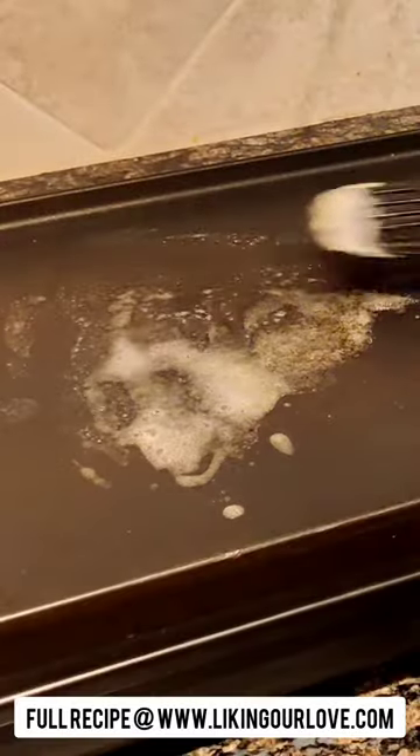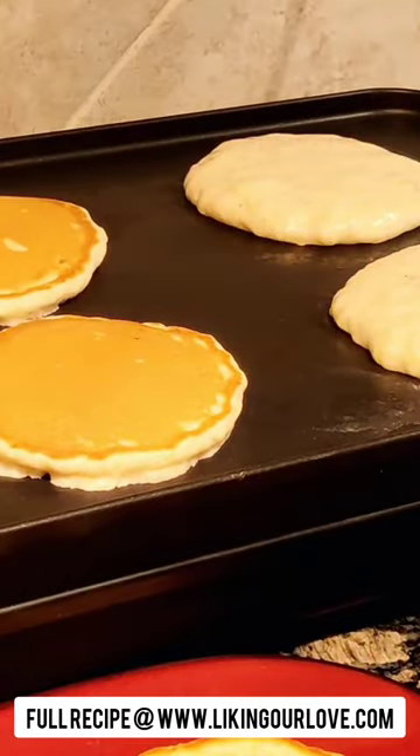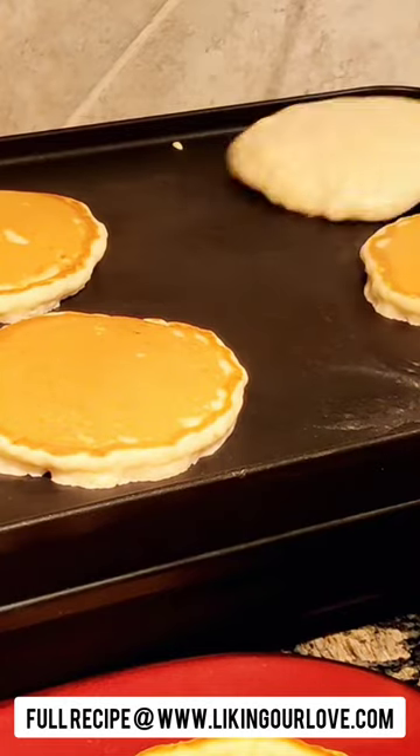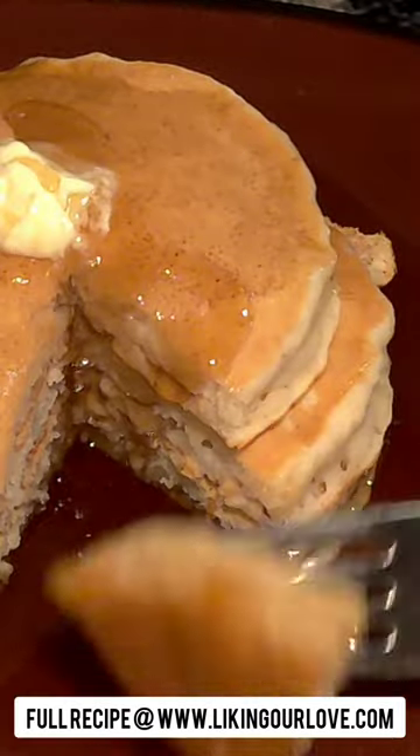Melt a little bit of butter on your griddle and then put one-fourth cup of batter for each pancake. Cook those for about two to four minutes per side and you'll end up with these fluffy delicious banana pancakes. Serve them with some butter and syrup.